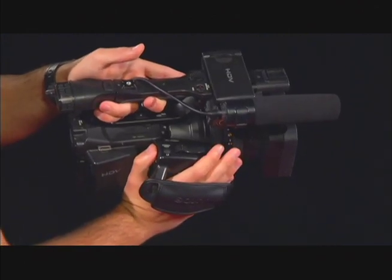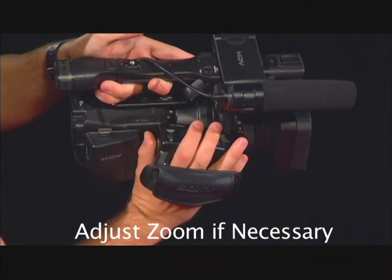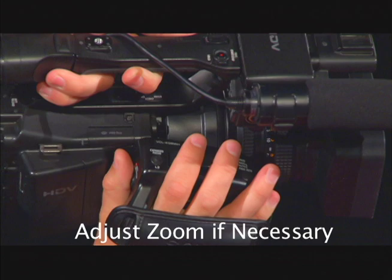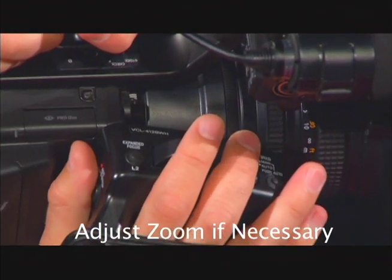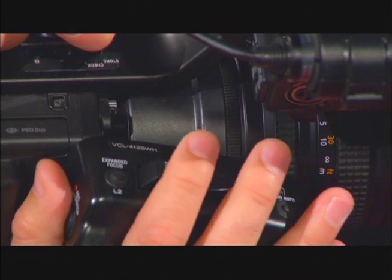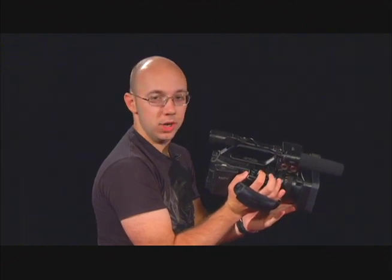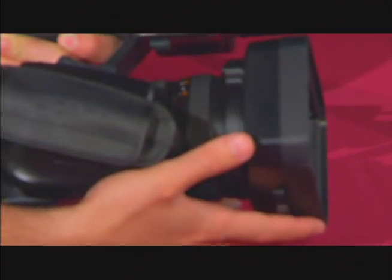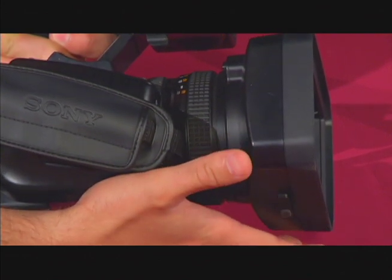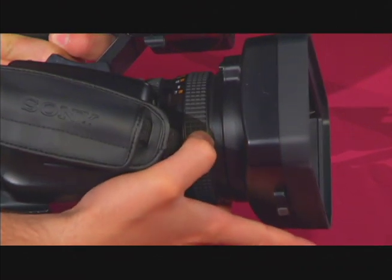While your hand is still in the strap, you can adjust your zoom if need be. Your middle and index fingers should be right on top of the zoom buttons. You can change from a wide shot or a close-up by simply pressing these zoom buttons. As you're zooming, you may find that you need to adjust your camera's focus. If the camera is set on auto focus, the camera will automatically adjust focus as you zoom. If the camera is set to manual, then you will need to manually turn the focus wheel at the front of the lens to adjust the focus.